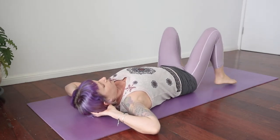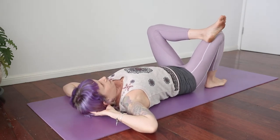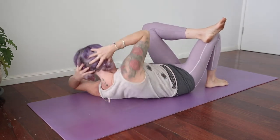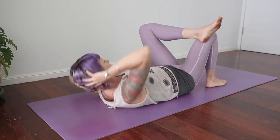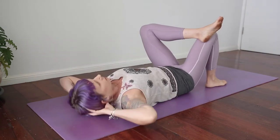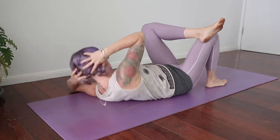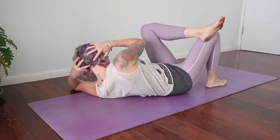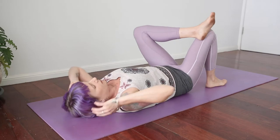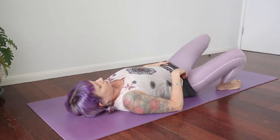We come over to the other side — left foot on the right thigh, figure four position. Now the right elbow is going towards the left knee. Inhale, exhale, crunch. Just getting as high and as far over to the side as you can. Breathe. And rest. Sway and release.